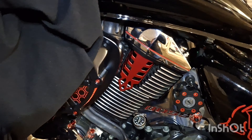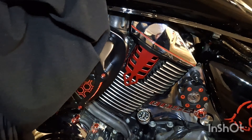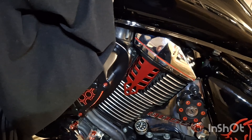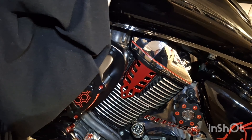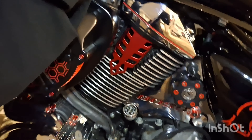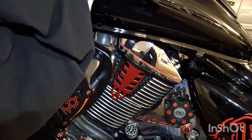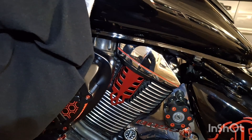Die kann man untereinander tauschen. Es gibt zwei Versionen von Covern. Die älteren Modelle, glaube ich, von 2006 oder 2007 bis 2008 haben Cover aus Metall. Dann wurde das geändert auf Kunststoff – wahrscheinlich wegen Gewichtersparnis und Produktionskosten. Das sind zwei Versionen von Covern.